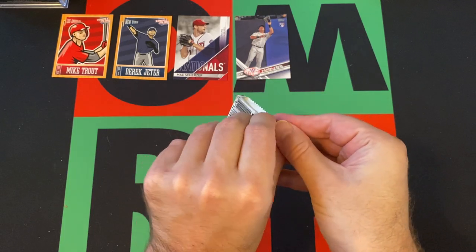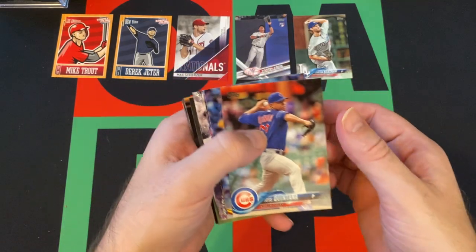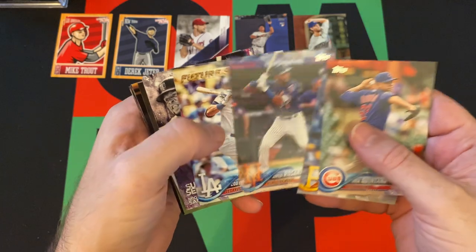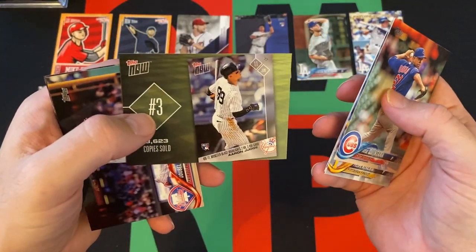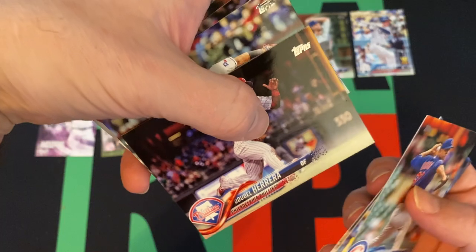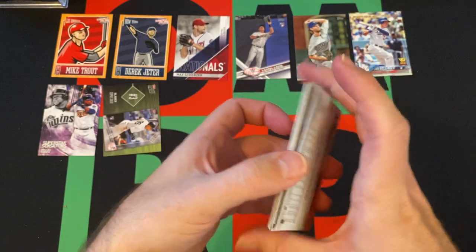All right, moving on — we got 2018 Series 1. Again, Devers and Buehler among other guys we're looking for. Clayton Kershaw's kicking things off. Got Jose Quintana, Felipe Rivero, Amed Rosario, Cody Bellinger second year Gold Cup card, Miguel Sano Superstars Sensations, got another Aaron Judge, a Topps tribute ad thingy, Dubal Herrera, Rougned Odor, Corey Kluber, Matt Barnes, CC Sabathia, and Kevin Gausman rounding things out.